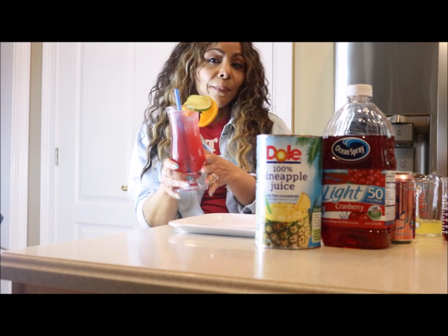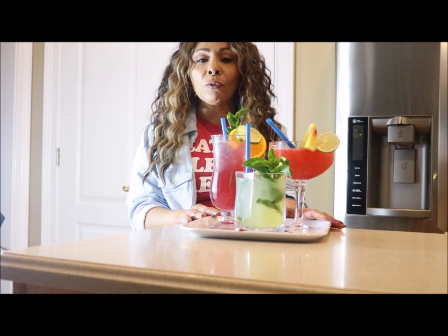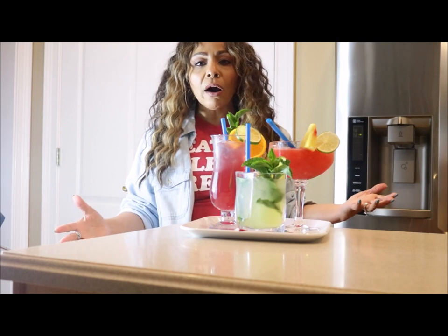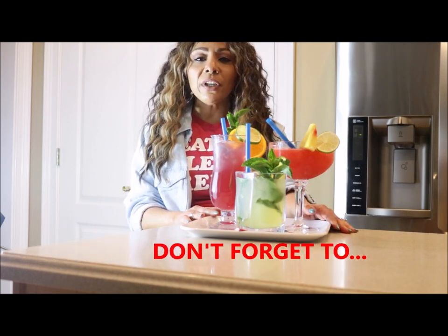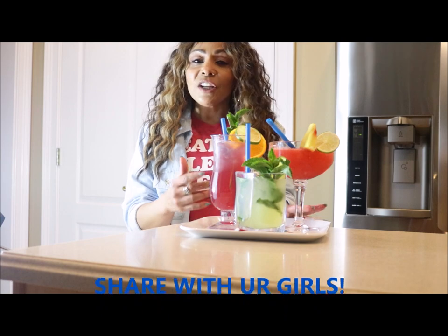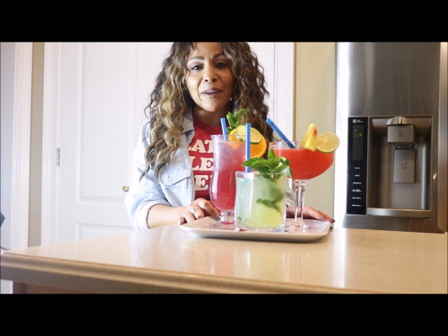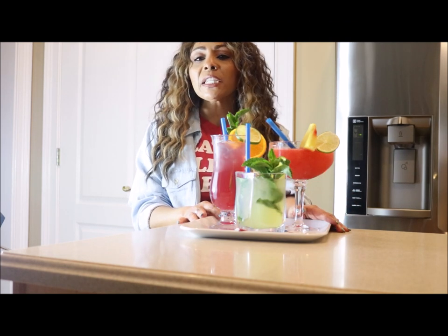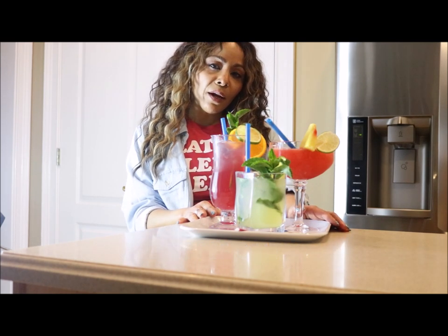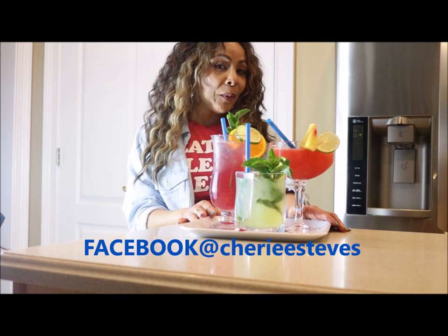These drinks are really delicious, great for you, and they'll keep you on track this weekend. Don't let one weekend throw you off track — you've worked so hard. If you like these drinks and this video, please like it, share it with your girls, and subscribe to the Marvelous Middies channel. Check the comment section for all the specific ingredients and measurements. You can also find me on Instagram at sherry.estevez or on Facebook at Sherry Estevez. Enjoy your Memorial Day weekend!